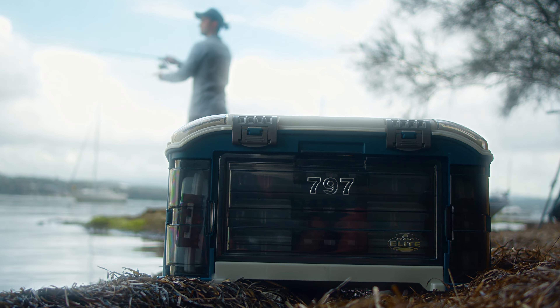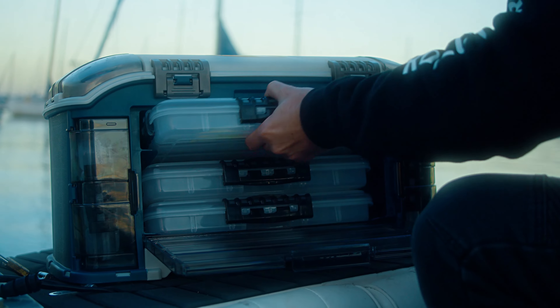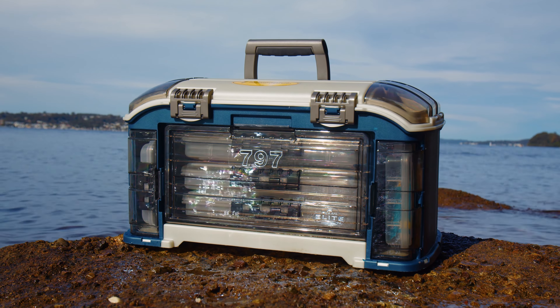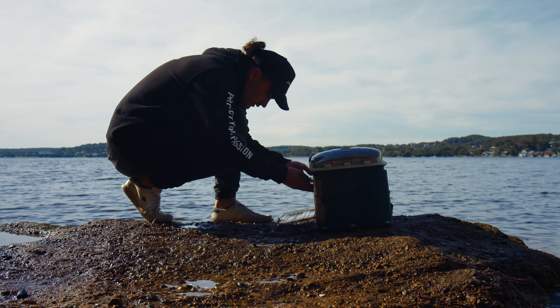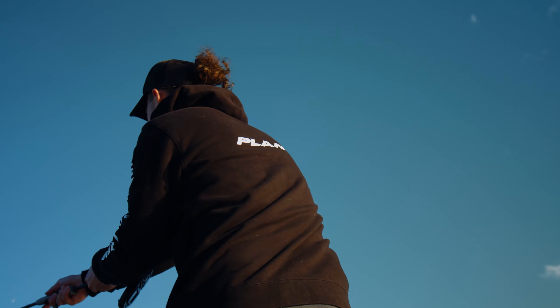This isn't to say that your tackle is going to get wet, because the three stowaways come stock standard with a waterproof seal on the outside of the box. But it is to say that any water that makes its way into the Elite series is going to have to work that little bit harder — or 15 degrees harder — to get into your tackle.